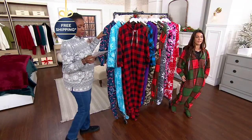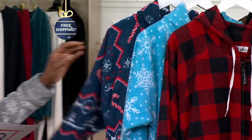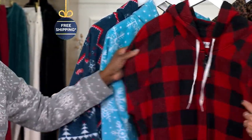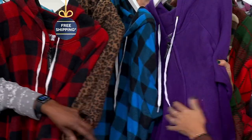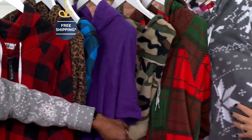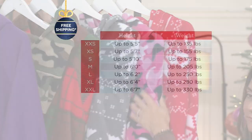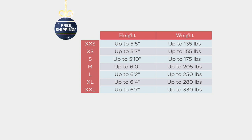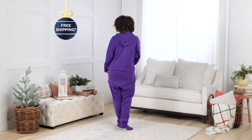Great for tailgating too. Going through the colors one more time: navy candy cane, blue snowflake, red buffalo, leopard, blue buffalo, purple, camo green, red and green plaid, gray fair isle, pink camo, and red fair isle. 600 orders placed. Item number 221195. Sizing: go from your height over to your weight; if you don't see your weight, size up.